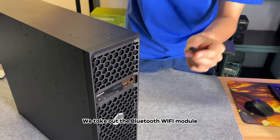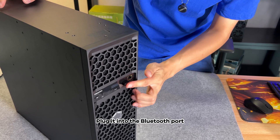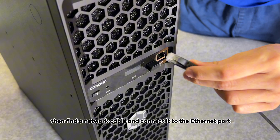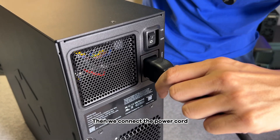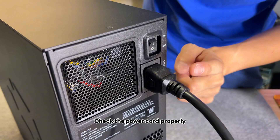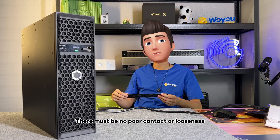We take out the Bluetooth Wi-Fi module and plug it into the Bluetooth port. If you want to use Ethernet, find a network cable and connect it to the Ethernet port. Then we connect the power cord — must remember to plug it in securely. Check the power cord properly; there must be no poor contact or looseness.